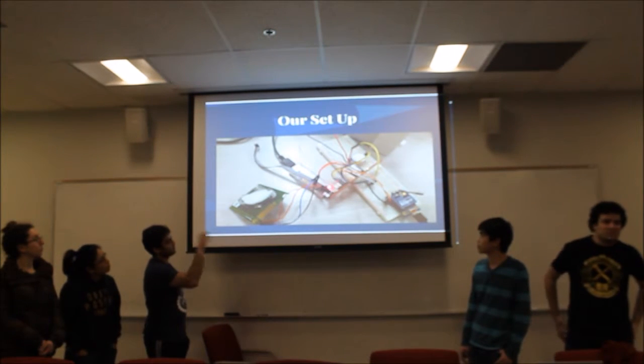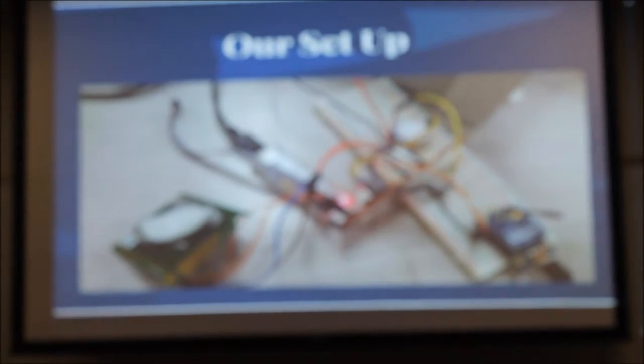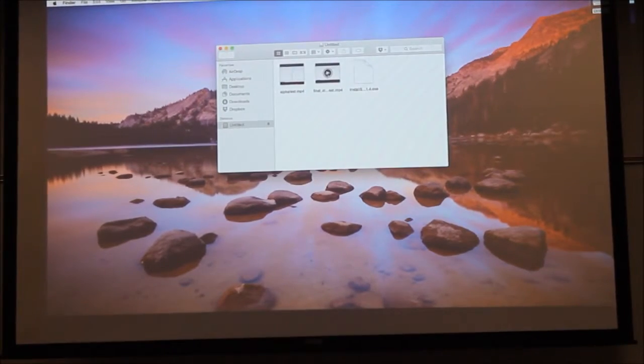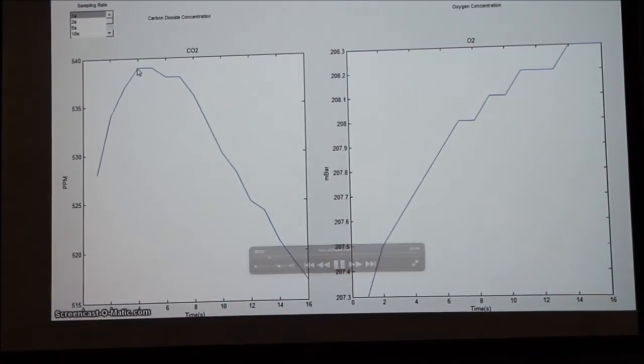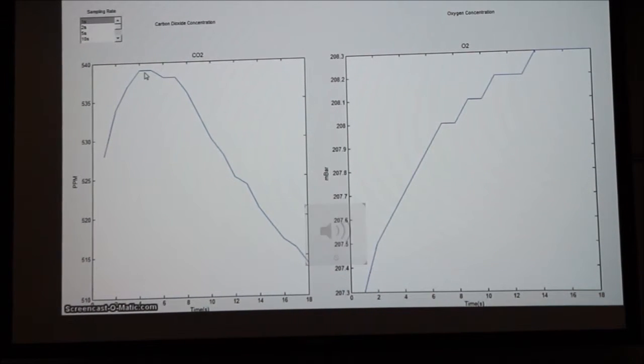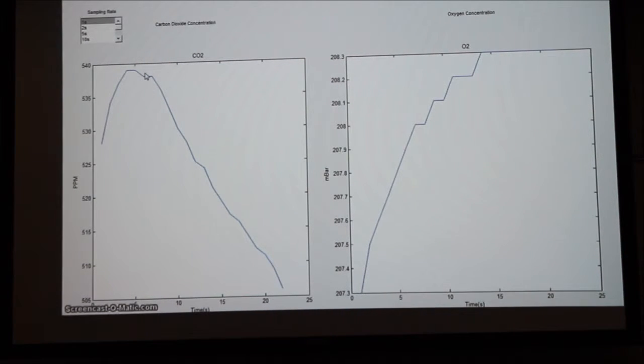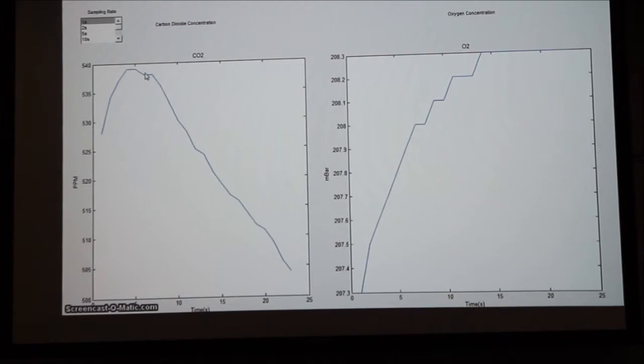The video is demoing with this setup with the red protoboard. It has the oxygen sensor and the K30. This is a demonstration for Team Alpha — wine tank safety. We have our carbon dioxide and oxygen sensors working right now. Our sampling rate is one second. On the left hand side, we have the carbon dioxide graph measuring in parts per million, and on the right hand side, we have the oxygen graph measuring in millibars. Now we will blow on the sensors to show that they are working correctly.